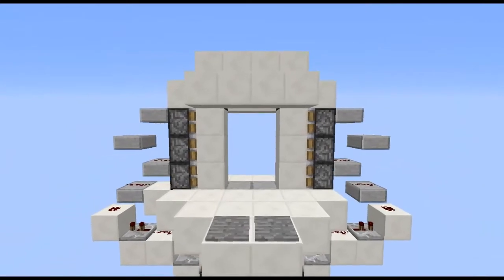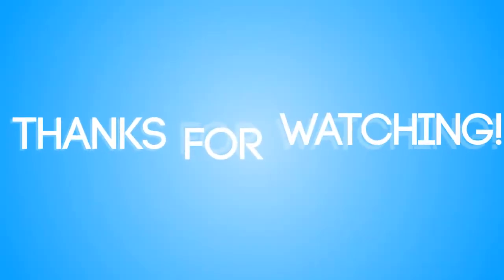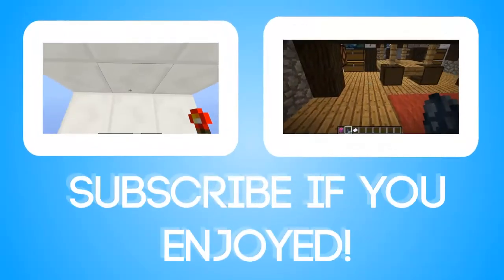So that's all I've got time for today. If you enjoyed please leave a like and subscribe and I'll see you all next time. Bye.